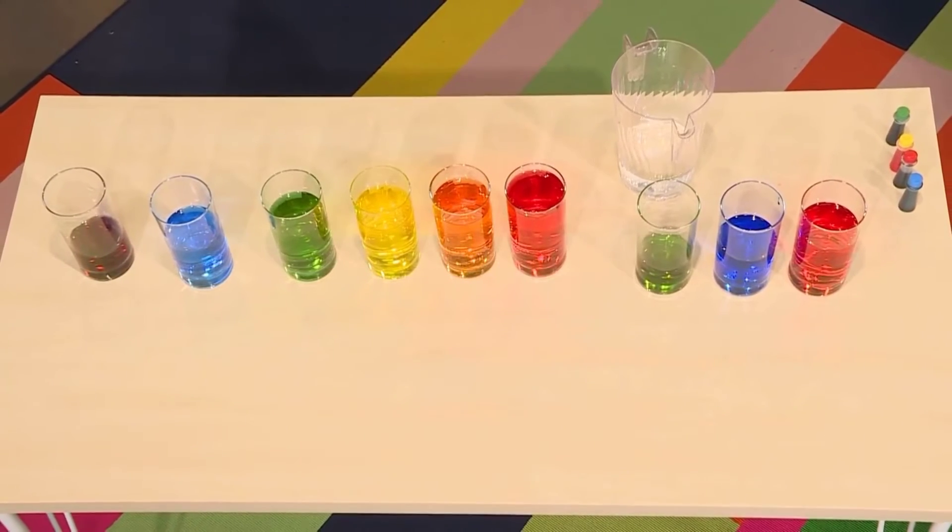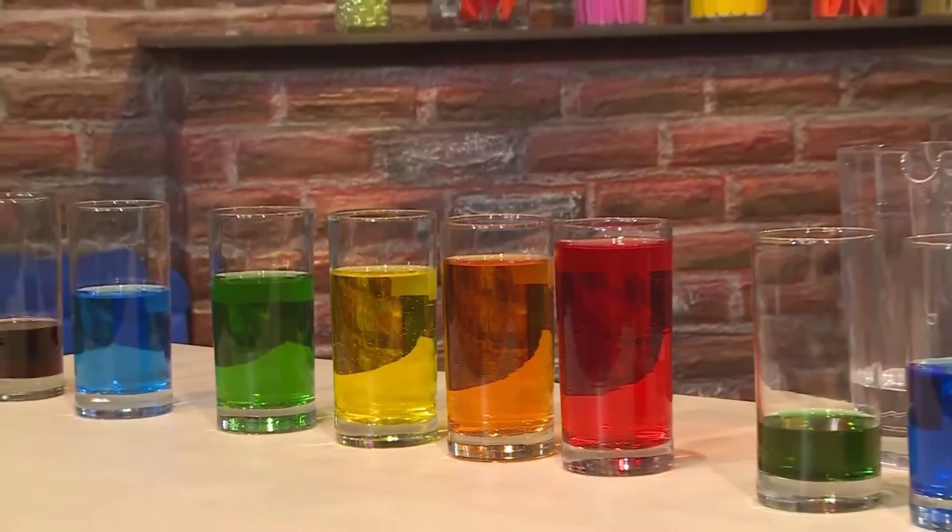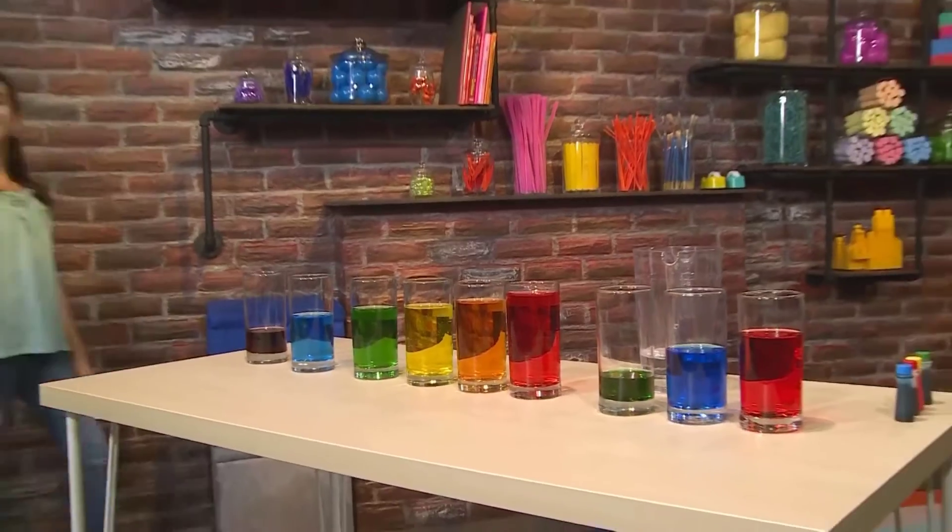And now for the first ever water xylophone concert in the world. Presenting, dun dun dun, Abby!